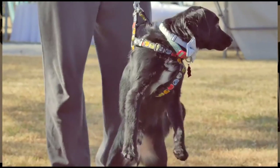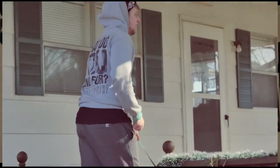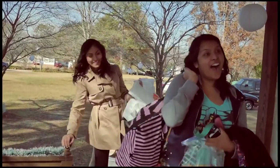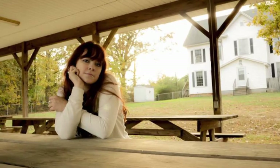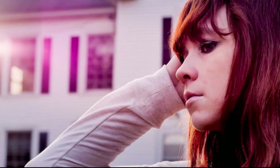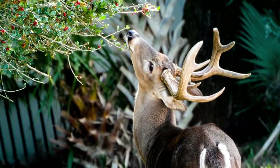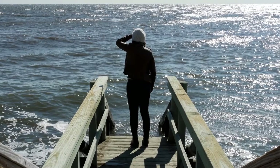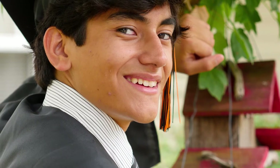A lot of what I've used the GH4 for has been documentary work and run-and-gun shooting, and also photography. It has a micro four-thirds sensor which gives it a crop. This camera takes 16 megapixel photos and I was pleasantly surprised with the results. Going from the T3i, this camera gave me stills that I was proud of — the image was so sharp, the colors were beautiful, and I've probably taken some of my best photographs with this camera.